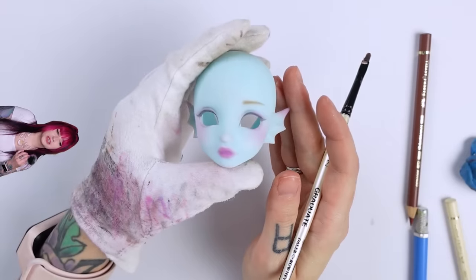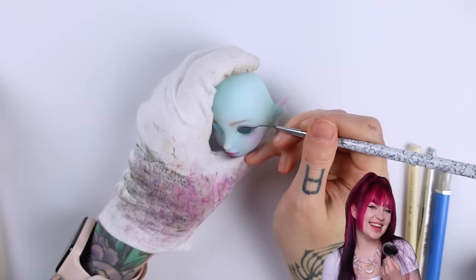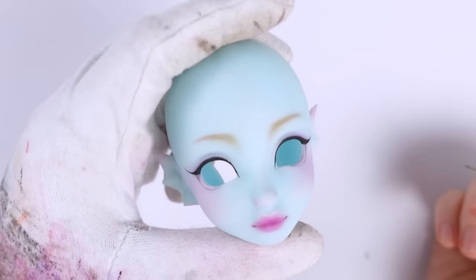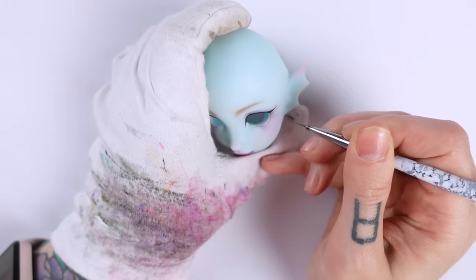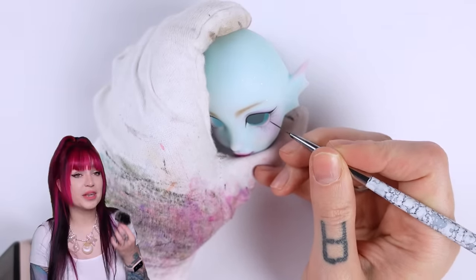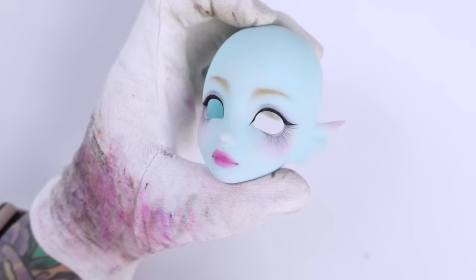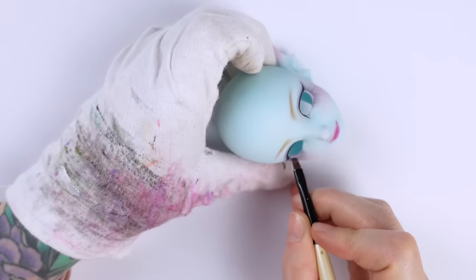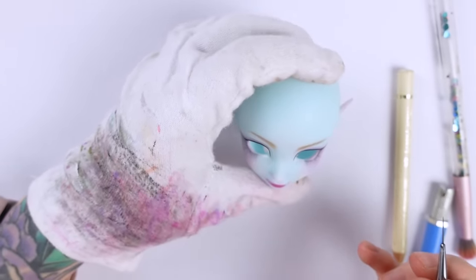After sealing her face with super clear, I used some matte black acrylics to fill out her eyeliner — this is simply like painting your own eyeliner, just much smaller and harder for some reason. Then it's my favorite part: drawing the lower lashes. The result is really worth it, I think. Then I just blush the lashes with some dark grey pastels and also paint her some white freckles.